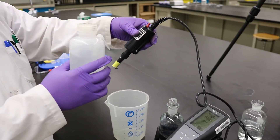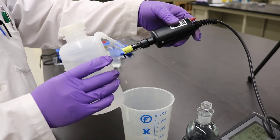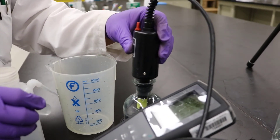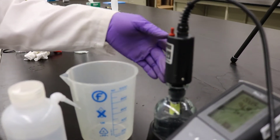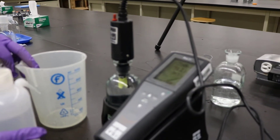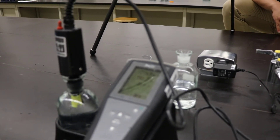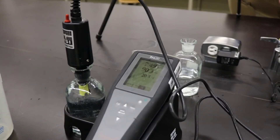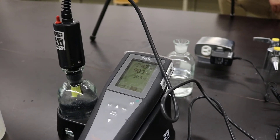Rinse the bottom membrane part of the DO meter with deionized or DI water. Open the sample bottle stopper and put in the DO sensor quickly. Turn on the stir by switching the red button. Wait about 5 seconds and read the number. The DO reading may not be stable, so just take the reading at 5 seconds. Finally, stop the stirrer, take out the DO sensor and rinse it, then put it back in the DO sensor storage bottle.